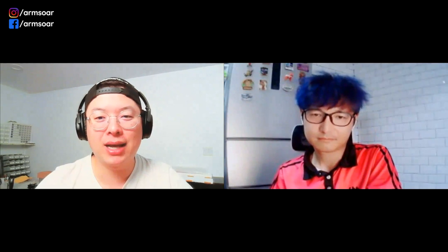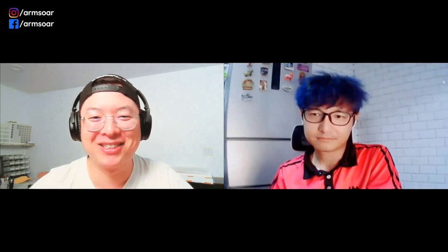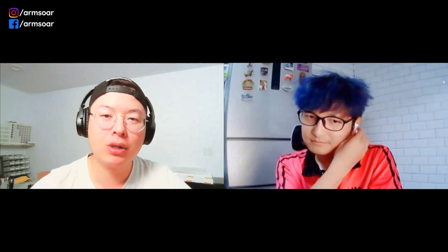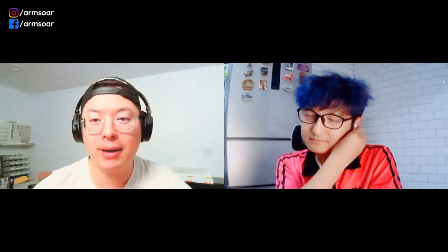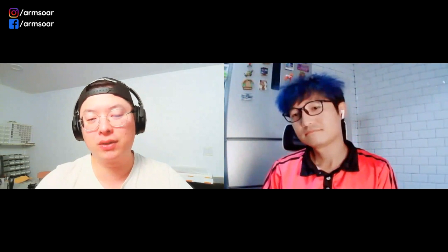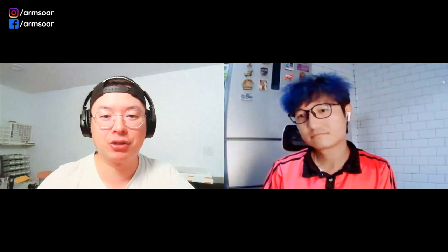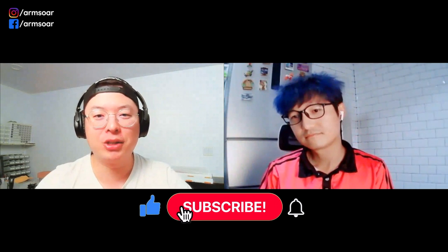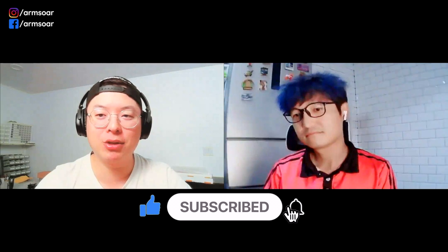Nick Woo was with us last week, and we have some unfinished business. So today in episode three, we have Nick back with us to chat about what kind of equipment you need to start flying DLGs — the first DLG you should buy, what radios work, what receivers you need, what servos fit the bill, and what batteries are suited.